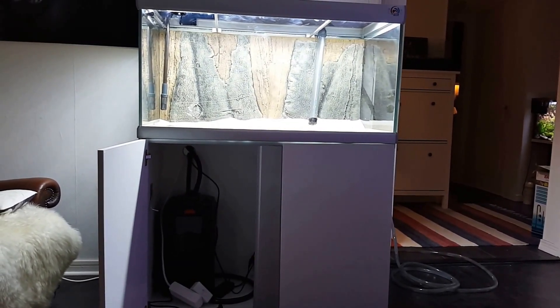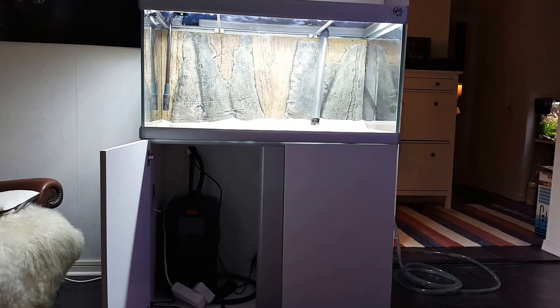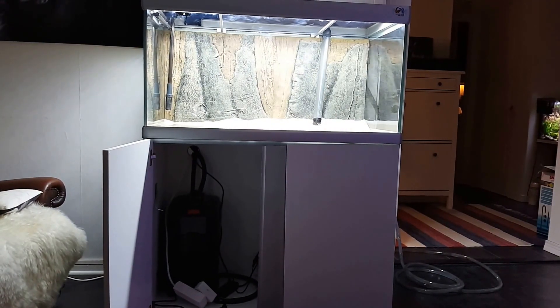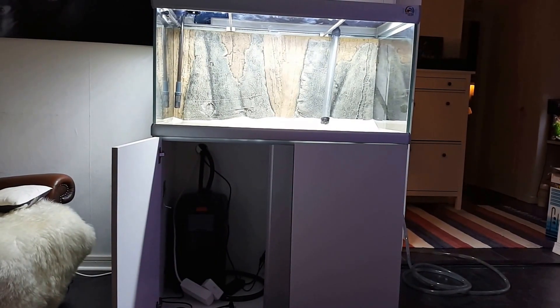Hello fish lovers! Welcome to Saks Tanks, Crazy Aquarium Guy. This is just a teaser video. Eheim filter this time — the 4 plus 600 version. It's called the 4 plus 600.